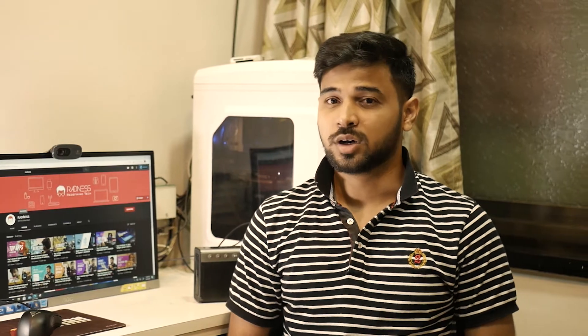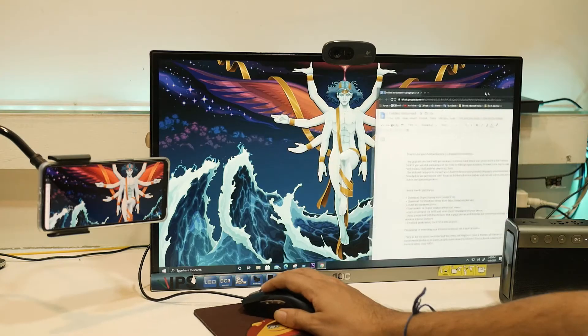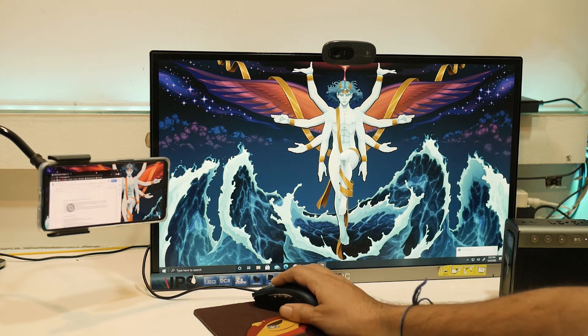Keep in mind that both devices — your phone and desktop — must be connected to the same internet network. This trick works using a USB cable as well. Extending your desktop screen is not a task anymore.